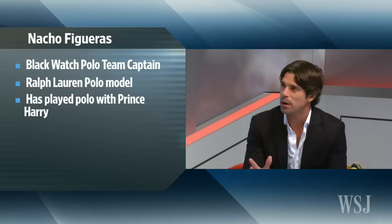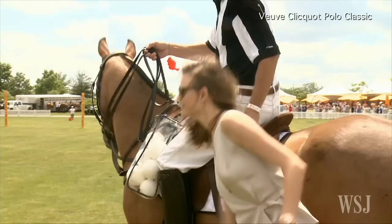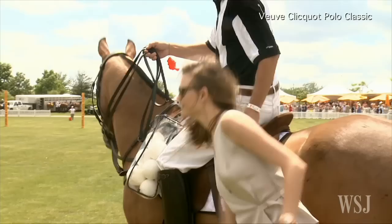Wonderful to be here. Polo, for a lot of Americans, is still somewhat of a mysterious sport. You're from Argentina though — is it huge there? Polo in Argentina is big. We have the luxury of having two polo fields in the middle of the city, and we play there at the Argentine Open, which is the most important tournament in the world. People get a lot of information — it's in the newspapers, it's on TV.